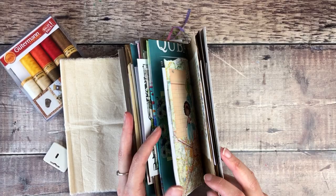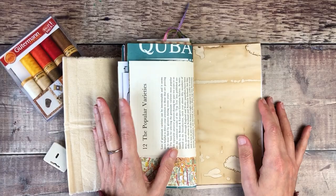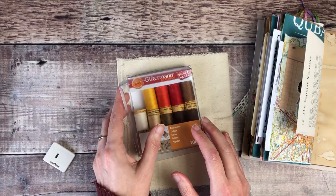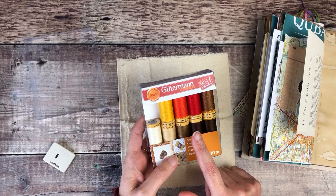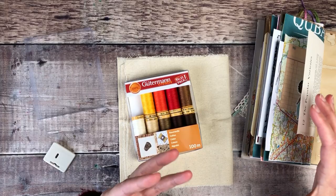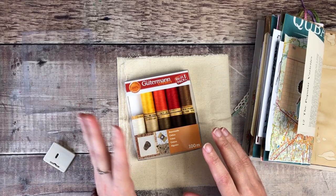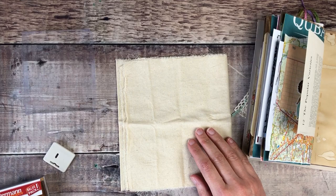My junk journal is nice and chunky now and because I'm going to be adding lots of colors, I'm going to work on these two pages because they're nice and neutral. I've got some plain fabric and some Gutermann threads. I've already put a lovely orange in my sewing machine. Fast flow stitching really is using something nice and curvy and all free flowing, rather than sewing straight lines or anything too organized. So I'm going to set up my sewing machine and get stitching on this fabric.